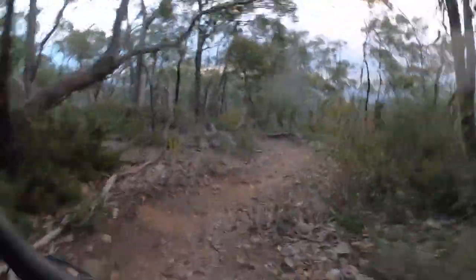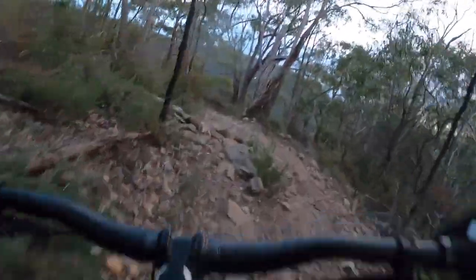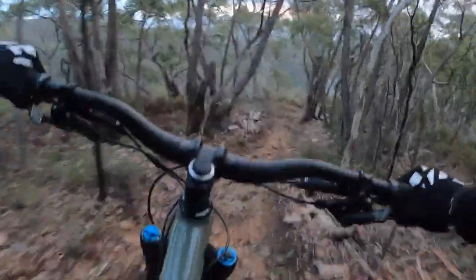I've just finished work, just dropping in for a single run. There's a fair bit of grip up here at the moment. Body and bike are feeling really good.